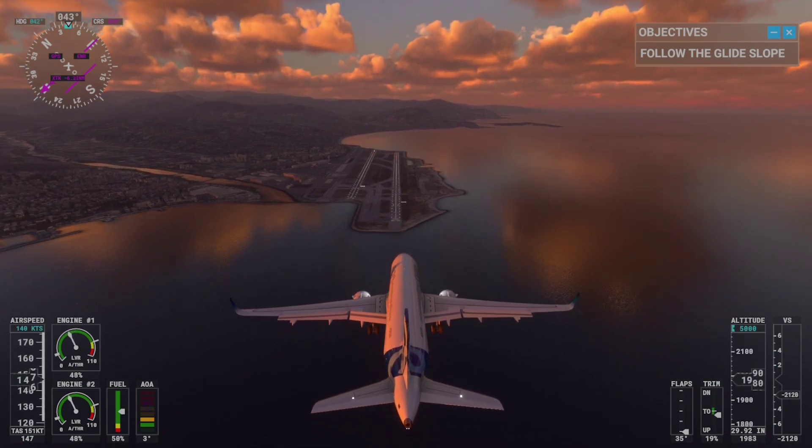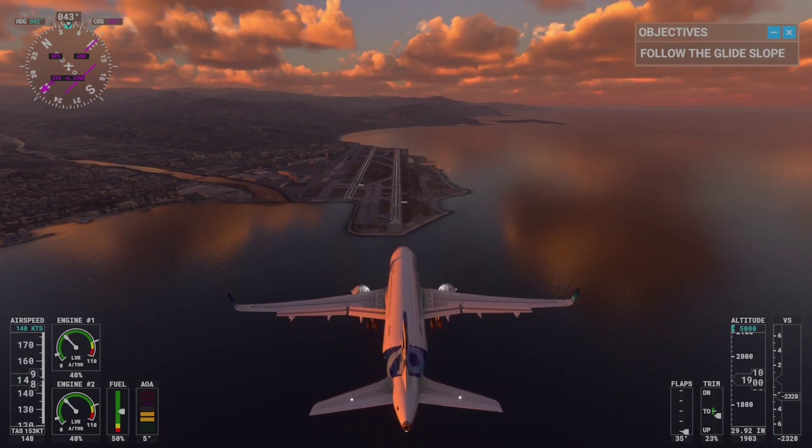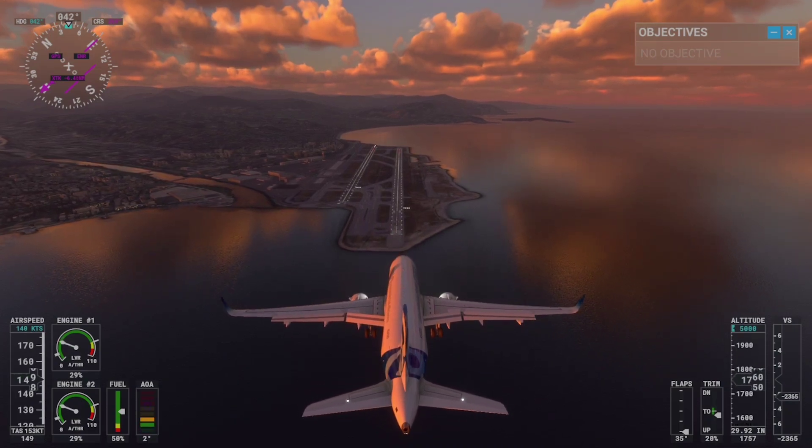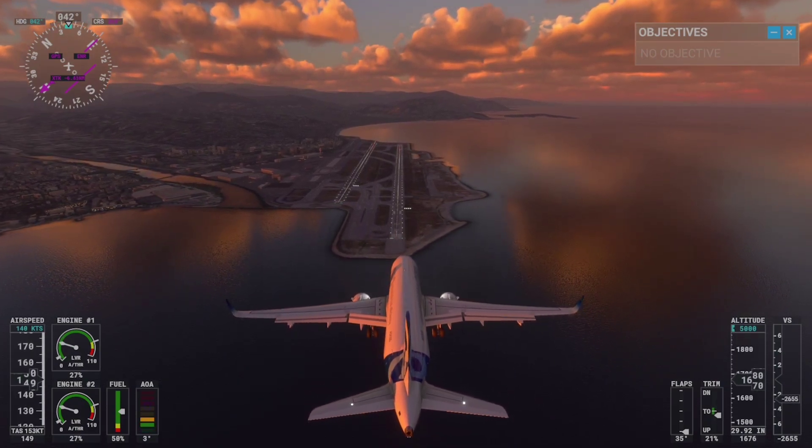We're getting close to the threshold. Now shift your focus down to the end of the runway. Listen for the computer calling out retard, then set thrust to idle.